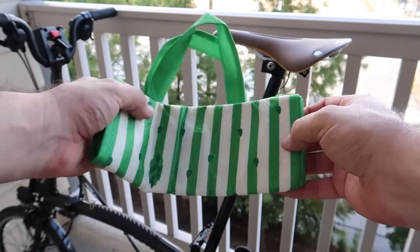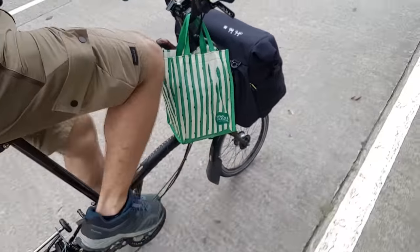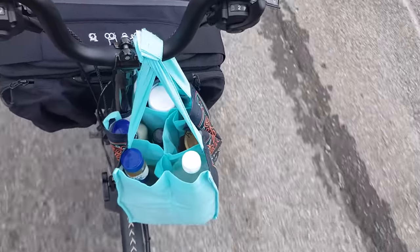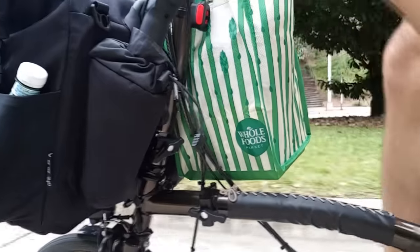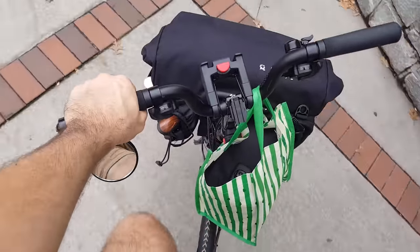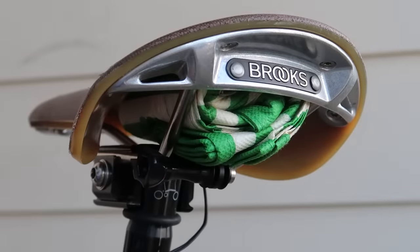Since we're talking about bags, I found it's a good idea to keep a small reusable bag attached to the bike at all times. It's useful for occasions when you're caught off guard and have to buy something on your way home but have no way to carry it, or when your front bag is too full. This small reusable bag from Whole Foods fits nicely on the handlebar without hitting the frame at the bottom. Since it's so close to center, it doesn't make steering any harder, and I barely notice it's even there. When I'm not using it, I keep it under the saddle, tucked in the gap between the rails and the seat.